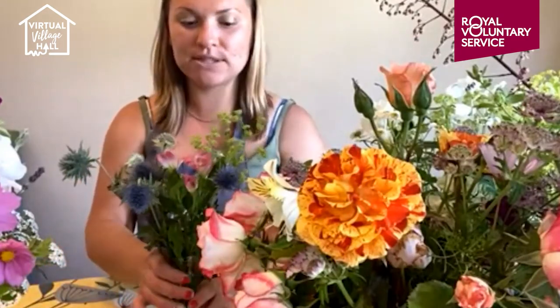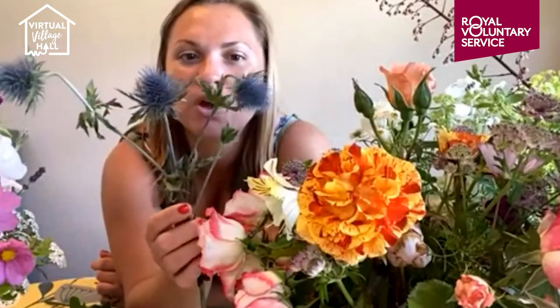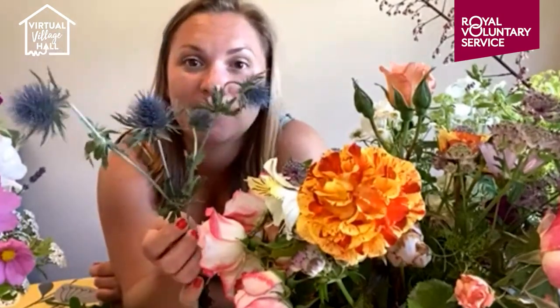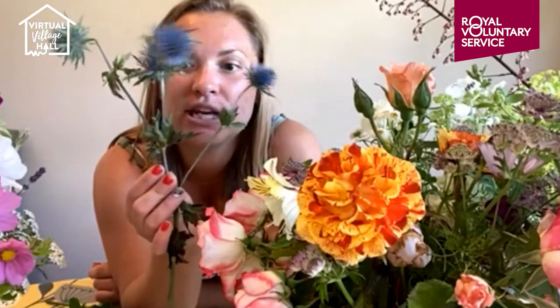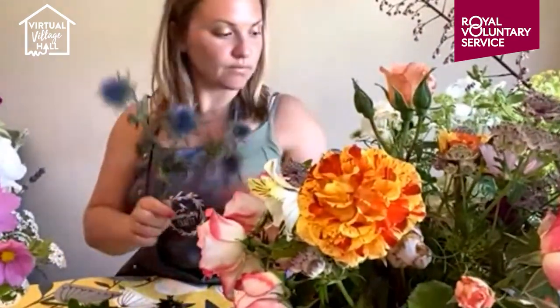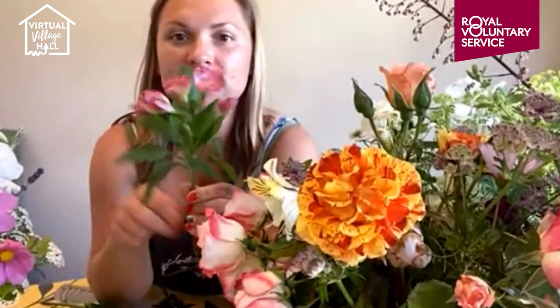Someone's just asking about the blue thistle in the jar — we have some great British eryngiums and we can get hold of them in abundance at the moment. This is quite a small stem but they more like tree trunks in the ones we can source. A lovely one to start growing that comes back, quite sturdy, and gives you good height. You can get them in a range of colours — blues and whites. I'm going to pop them in my jar.